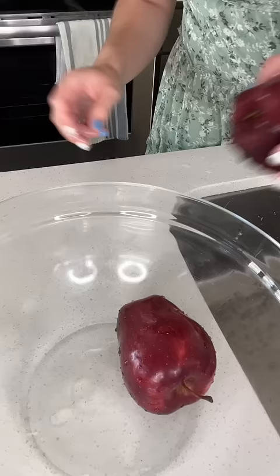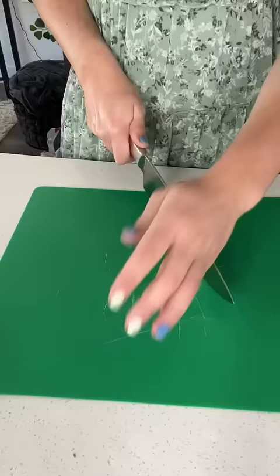I started by rinsing eight apples and putting them in a bowl. Next I sliced each of the apples into four pieces and even threw in the core.